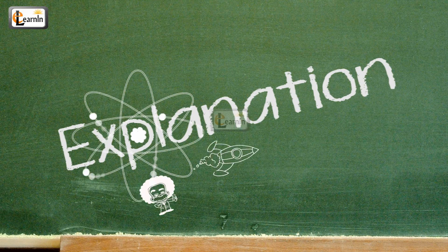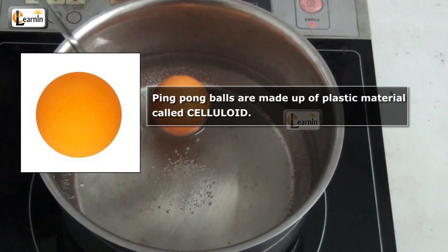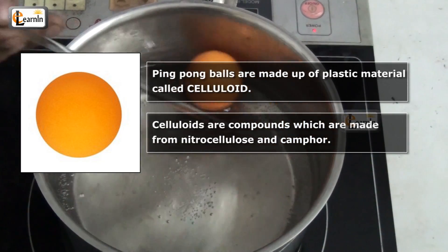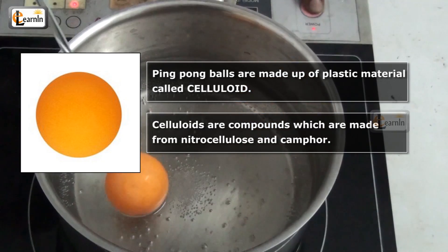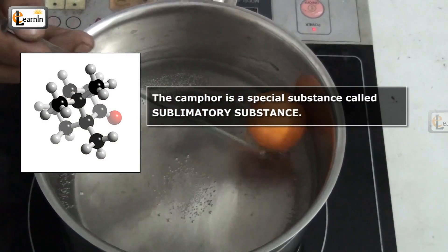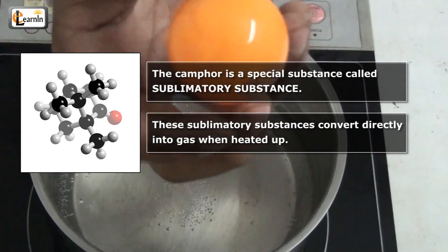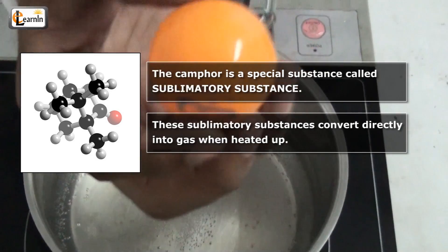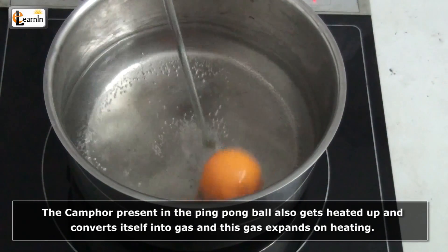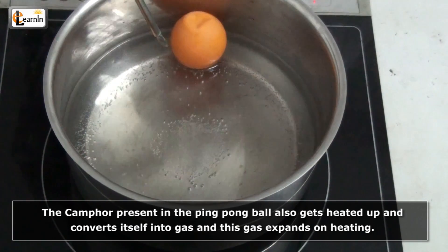Explanation! Ping pong balls are made up of a plastic material called celluloid. Celluloids are compounds which are made from nitrocellulose and camphor. The camphor is a special substance called a sublimatory substance. These sublimatory substances convert directly into gas when heated up. The camphor present in the ping pong ball also gets heated up and converts itself into gas while expanding because of the heating.